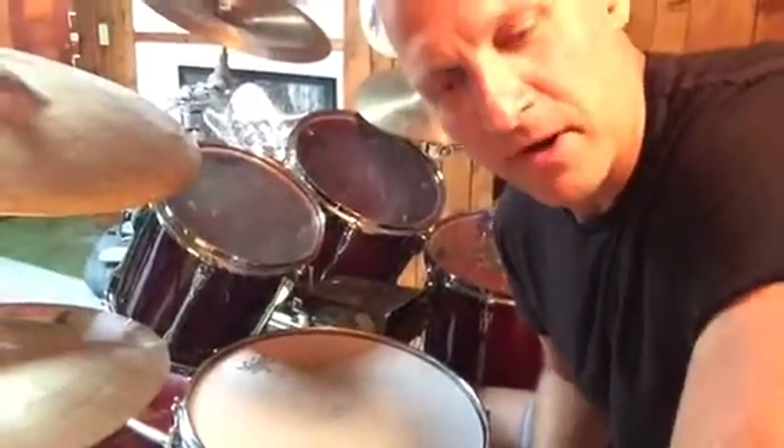Hey everyone, Jeff Sarri from The Practical Drummer here. Today I want to build off the triple stroke grooves we've been doing with the hands — I want to now add the bass drum in.